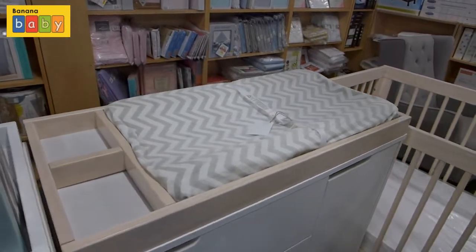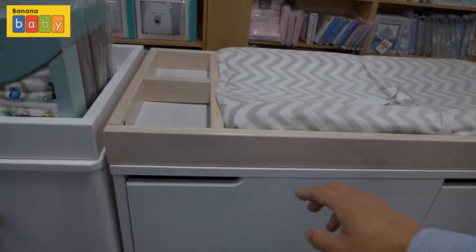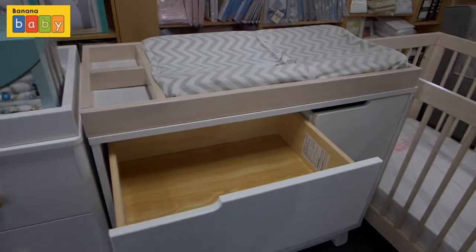As we approach the Hudson dresser, you'll notice it has a very large change top and the drawers are easy to slide in and out.